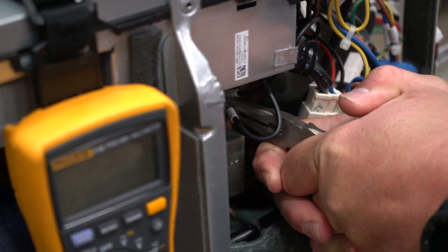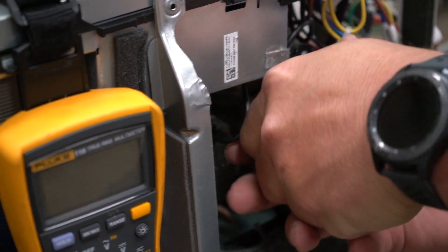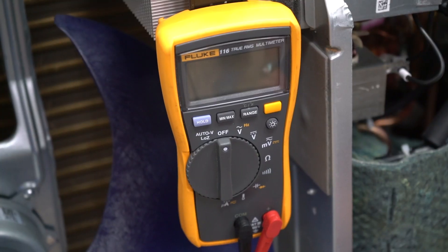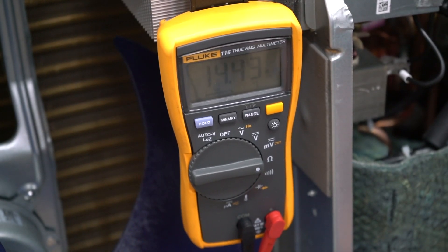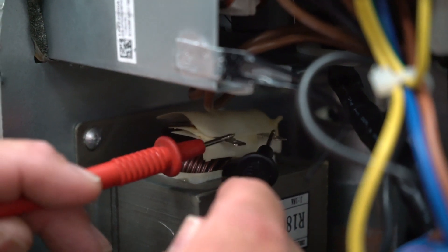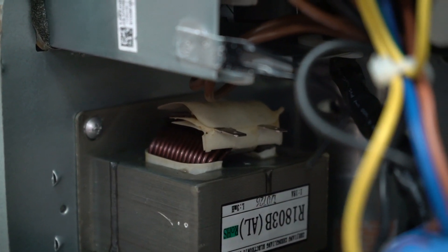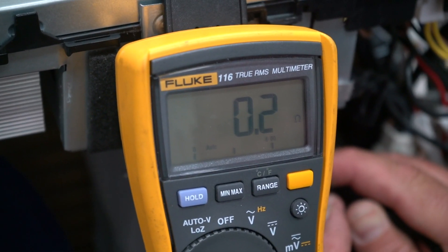Make sure you pull the power and it is disconnected from the unit. Then unplug the two terminals. The multimeter should be in ohms and it should read no more than 0.3 ohms. You have to read how many ohms there are on the prongs inside the condenser. And now it says it has 0.2 ohms.